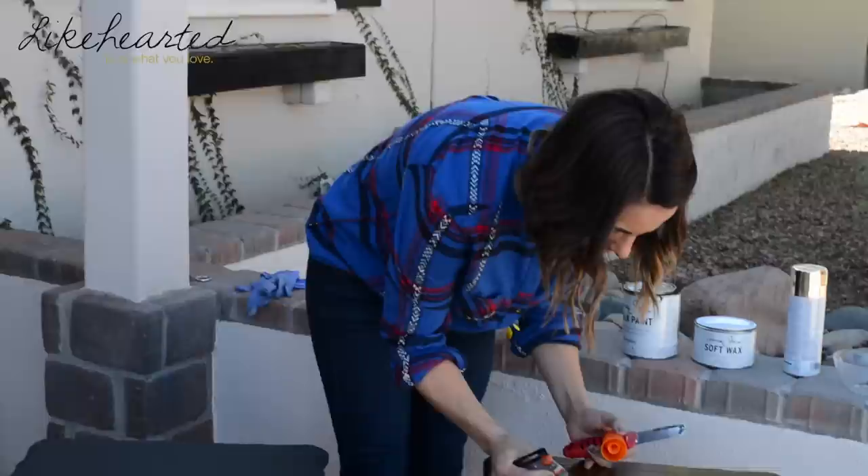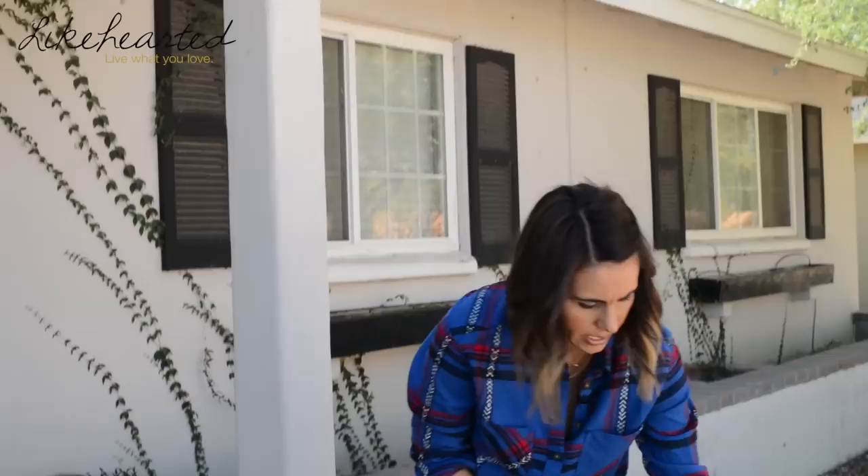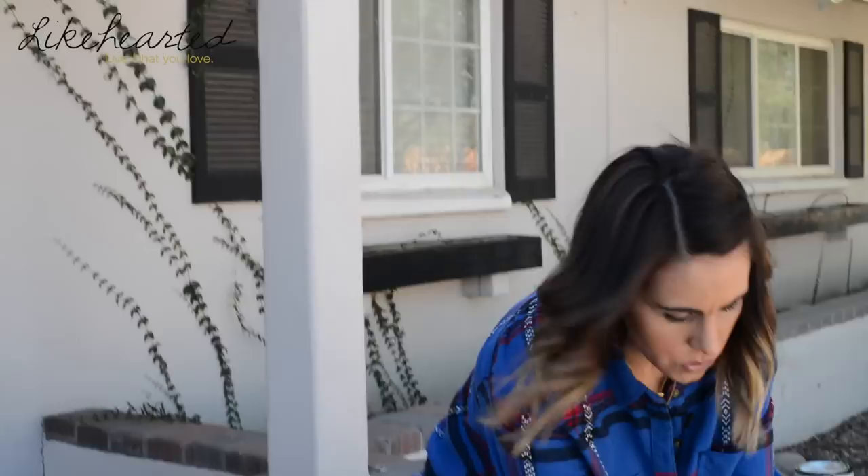I've got some wood filler that I picked up, so I'm just going to fill these in using my little putty knife. You're going to let that putty dry for a little bit and then we're going to sand off the top. While we wait, I'm going to start to paint.